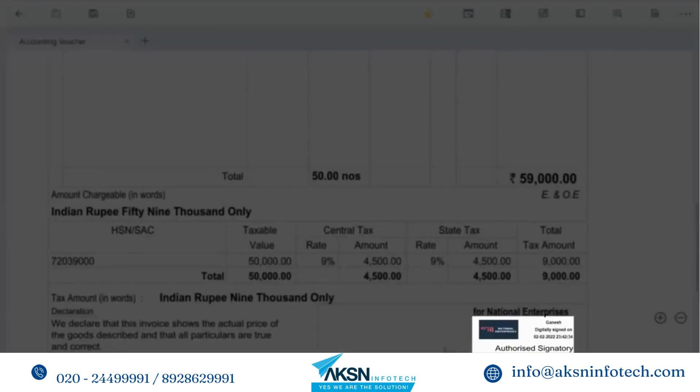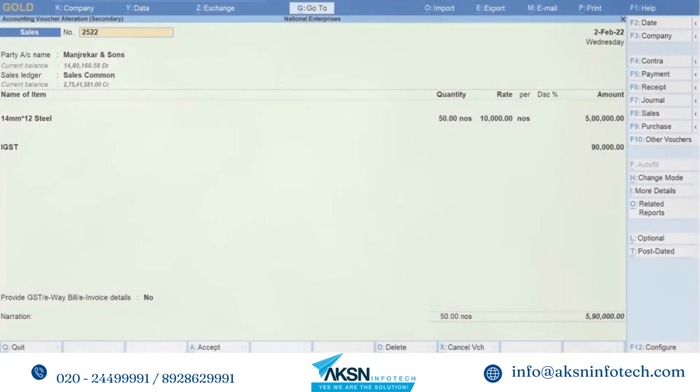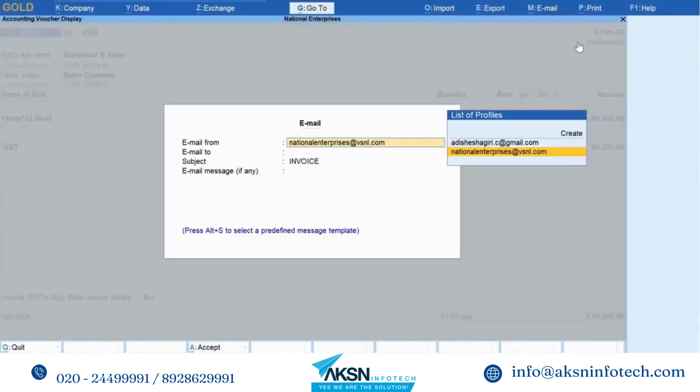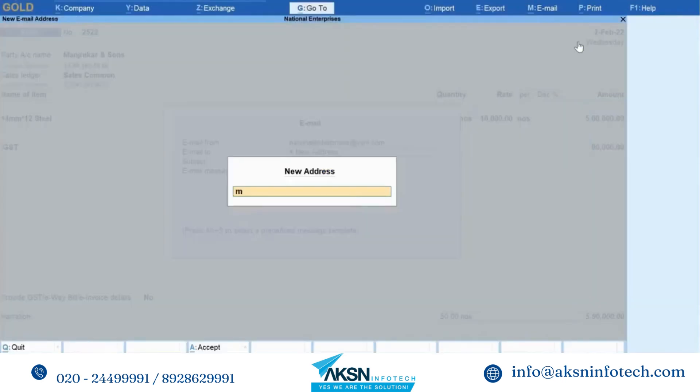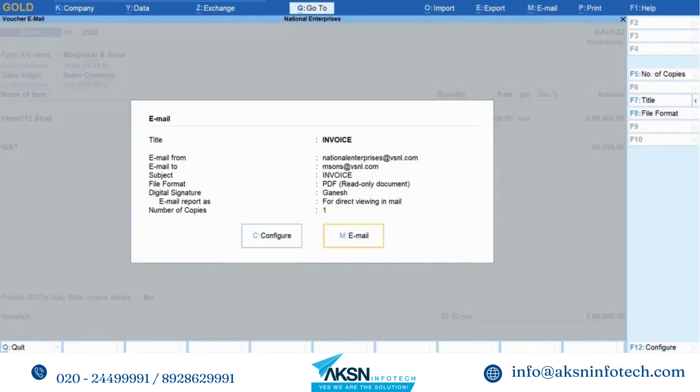As you can see, the digital signature gets added with the image and text above the authorized signatory label. If you have the email ID of your stakeholder, customer, or vendor, you have a facility to send digitally signed transactions to them via email using Tally Prime. Go to Email Current, select your email ID, and enter the recipient's email ID, subject, and email message as needed, then click Email.